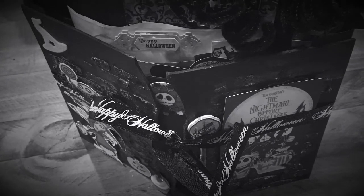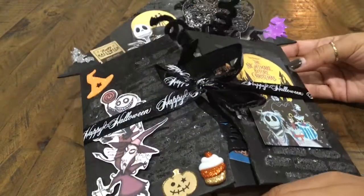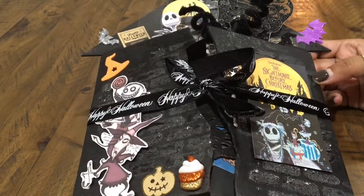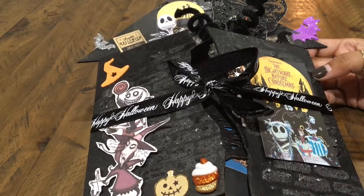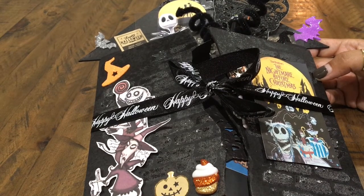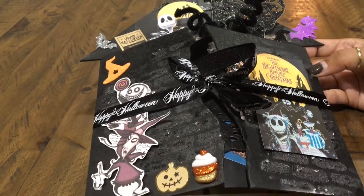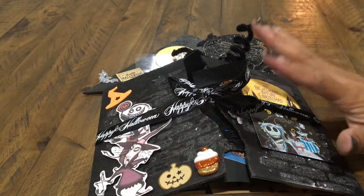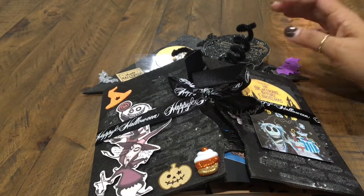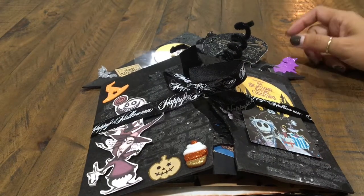Hi everyone, I am here to show you my Halloween Haunted House flipbook that I made for a swap in Kamika's group — it's the flipbook group — and my partner was Tracy Swindle. We had to use a Halloween flipbook and incorporate our favorite Halloween movie. Tracy and I decided on either Nightmare Before Christmas or Hocus Pocus, and of course I picked Nightmare Before Christmas because I just love it.